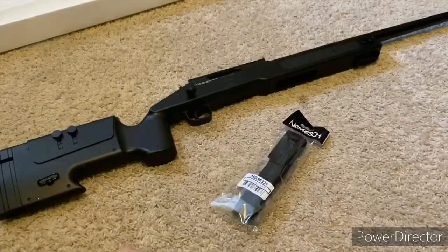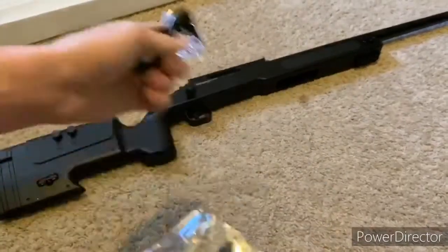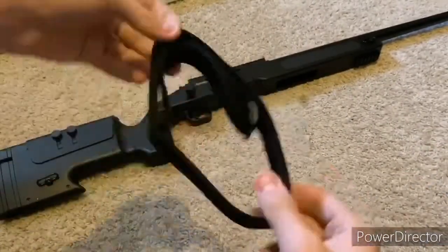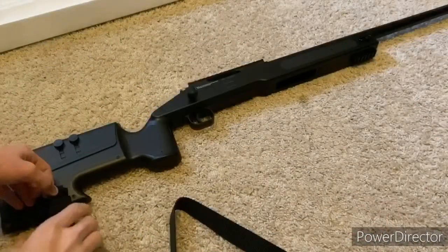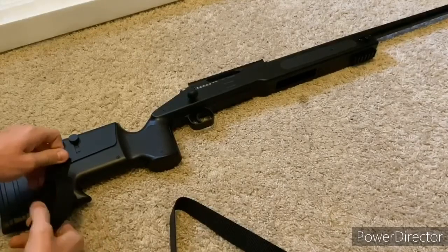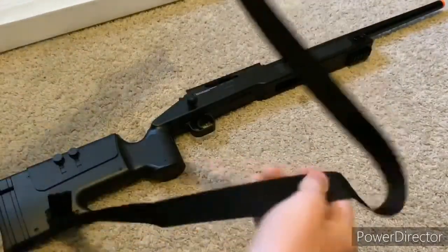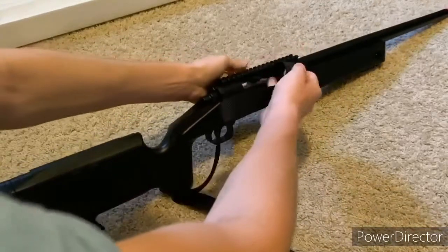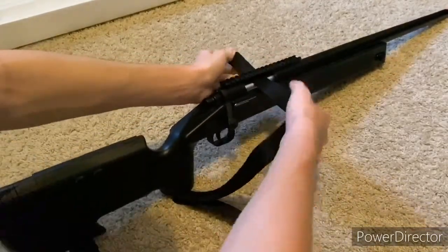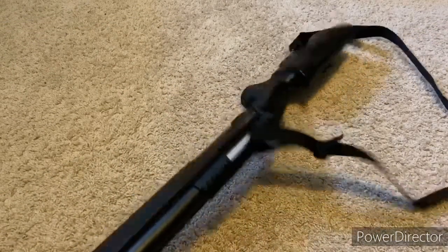This next part isn't required, but I got a sling off the Novich website when I got my pistol because I knew I'd eventually get a sniper. I like it because it's fairly cheap at nine dollars and it's simplistic. It took me a minute to figure out how to put it on, but it's pretty easy once you get it. I put one end through there and one through this part, but later I changed the back part to just wrap it around the stock.